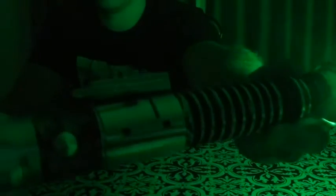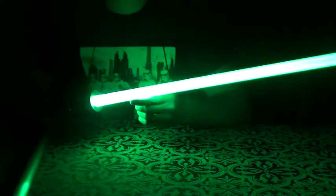Give that a second to adjust. His blades are pretty even throughout — I really enjoy that. And obviously with no holes in the pommel, everything is vented through the clamp. And you can see that crystal chamber kind of blinking away.